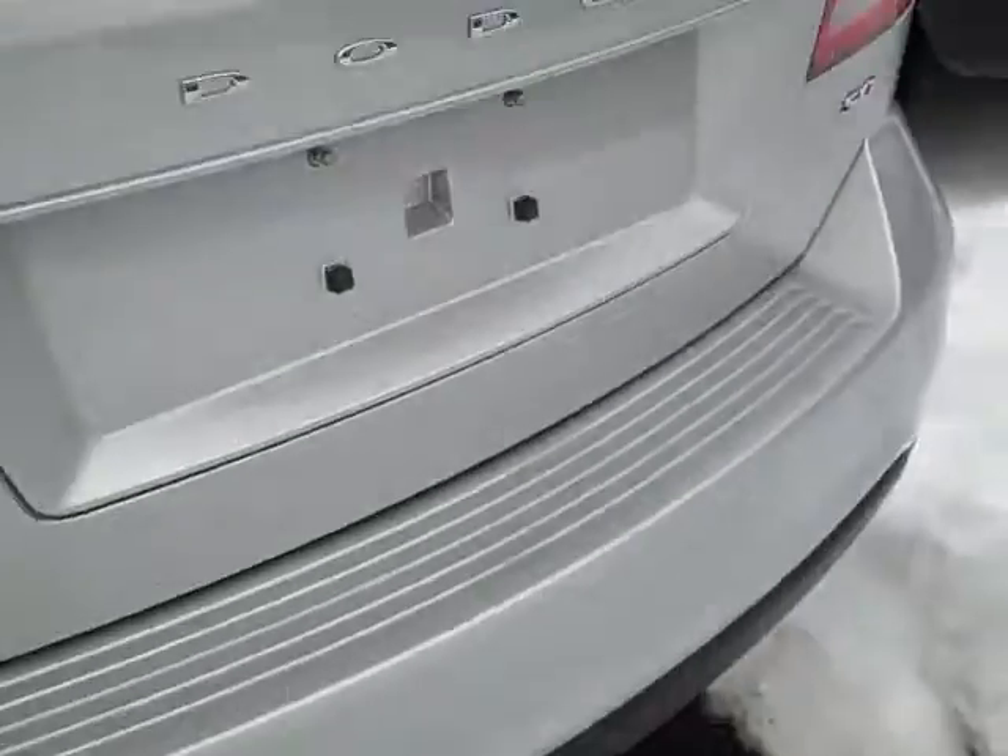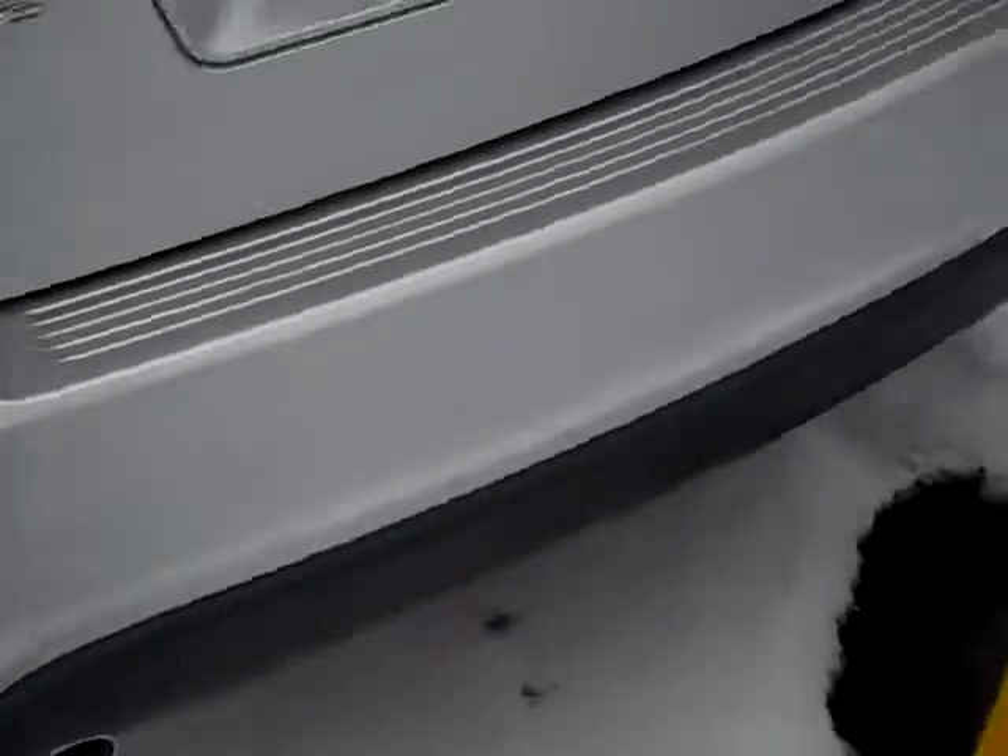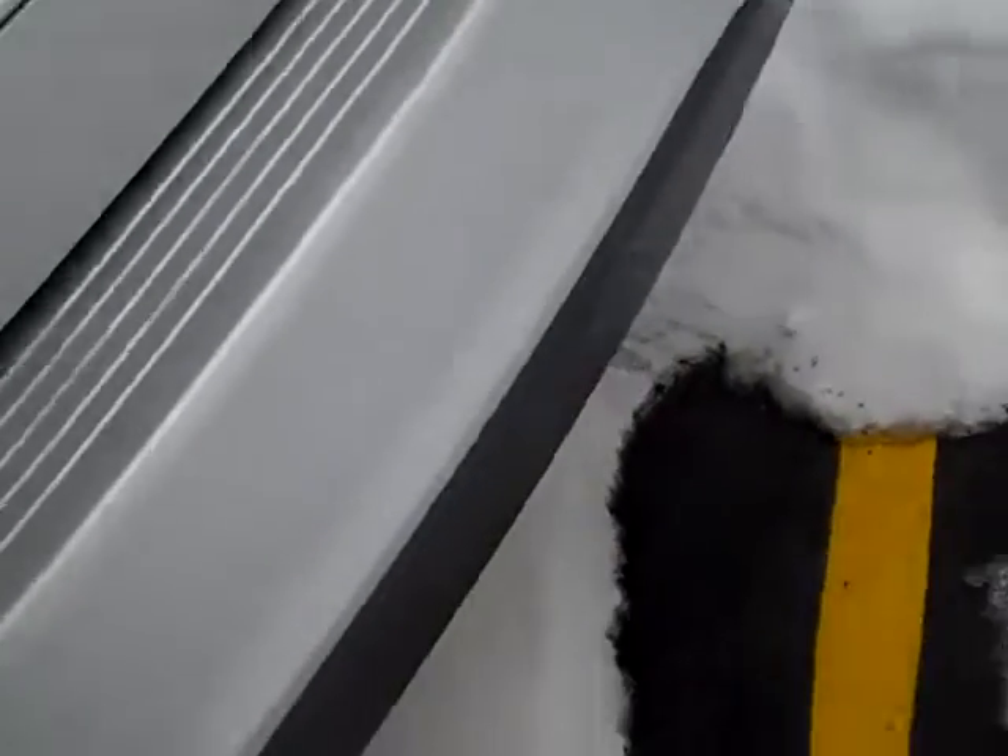This is what the back looks like. You've got dual exhaust down there too. This third row is pretty far back but you can actually fold these down if you wanted more space. And then you've got this cubby here on the floor and a 12 volt charger back here.